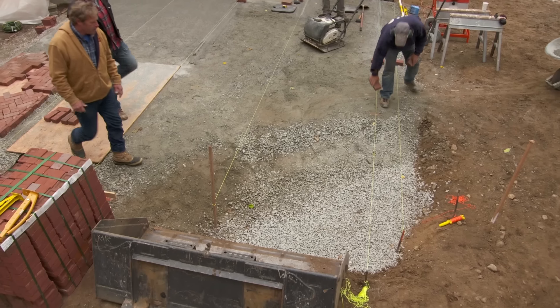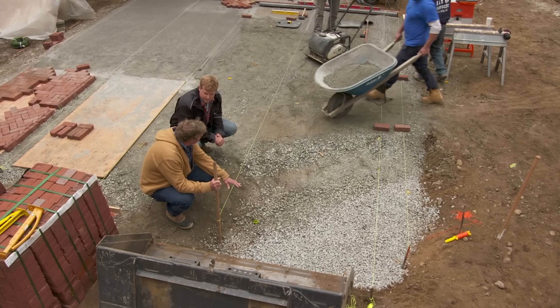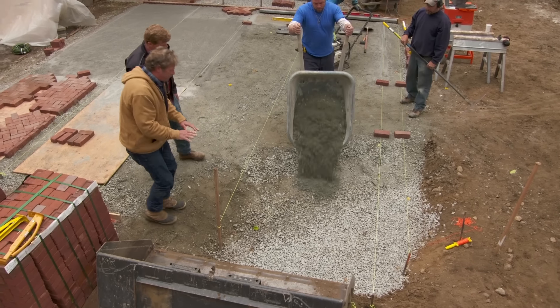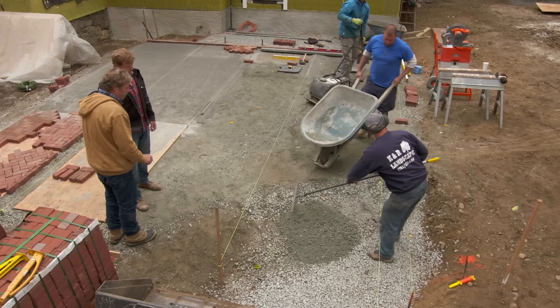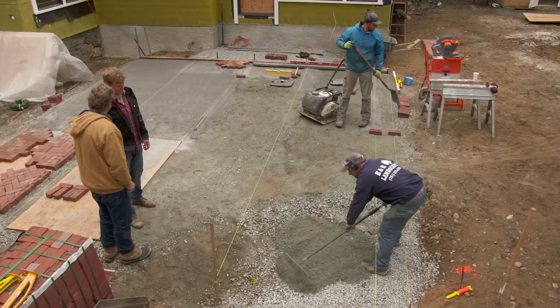Let me show you how we get started. First thing is we came into the patio area and we dug it out 12 to 18 inches deep of all the loamy material and got rid of that. Then we put in some stone and compacted that. Now we're using crusher run and stone dust mixed together — we're gonna rake it out, pack it, and get up to three inches below our finished grade line.